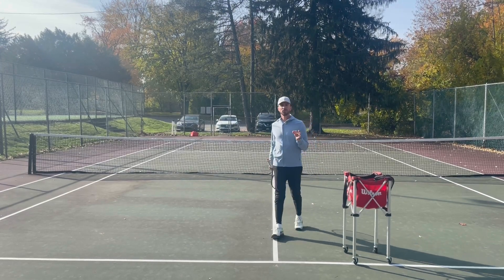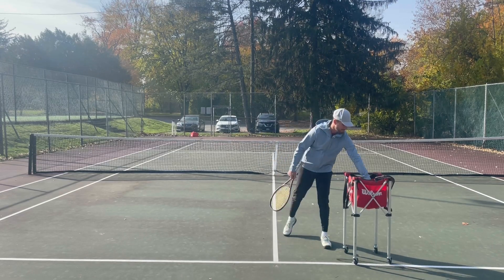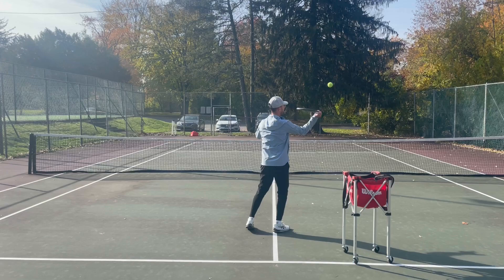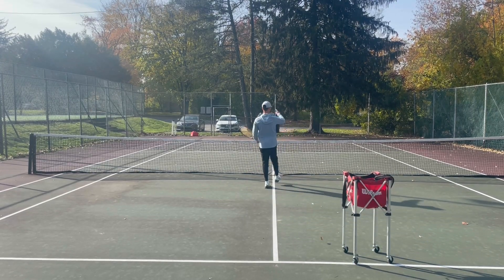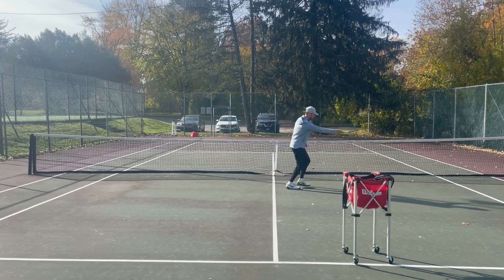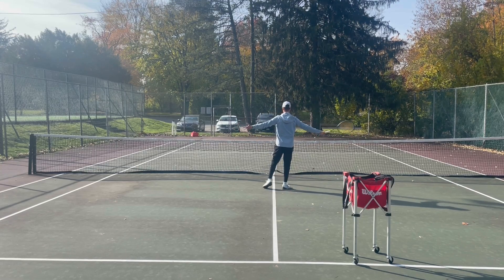The next thing I want you to do: make sure that you are following the ball. Here's where many people go wrong. Players think that after their volley, when they come up to net and hit their volley over here, they have to come back to the middle of the court. But think — I just hit the ball over there. If I go to the middle, my opponent can go down the line and I can't get that, or they can go cross-court and I leave so much space.